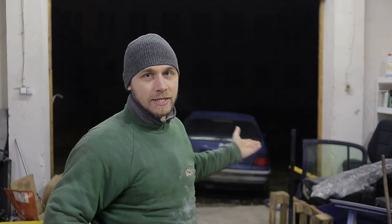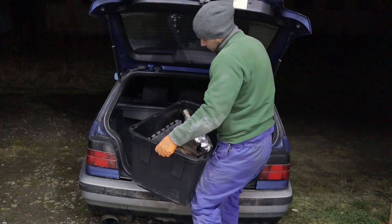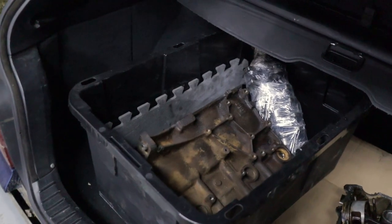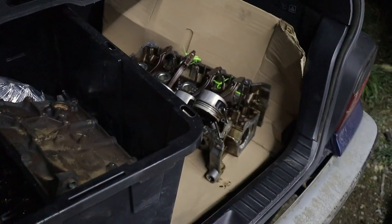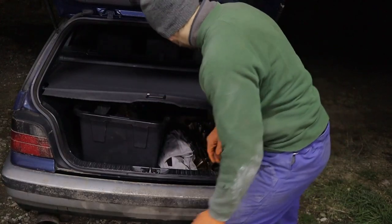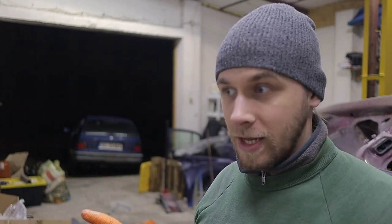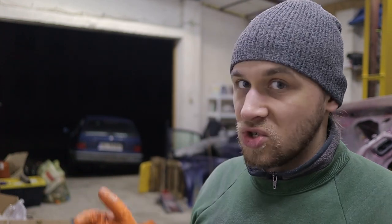So, here it is. The engine is apart for like three weeks now and I was waiting for ride time to take it to the machine shop, and unfortunately there are huge lines so I had to wait. Right now, on Saturday, it's my time to leave the engine. I have no idea how long it's gonna be there but I'll try to find out.